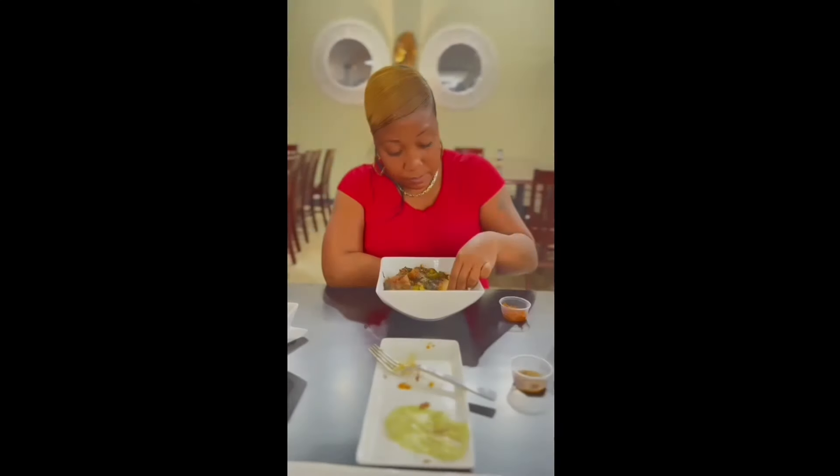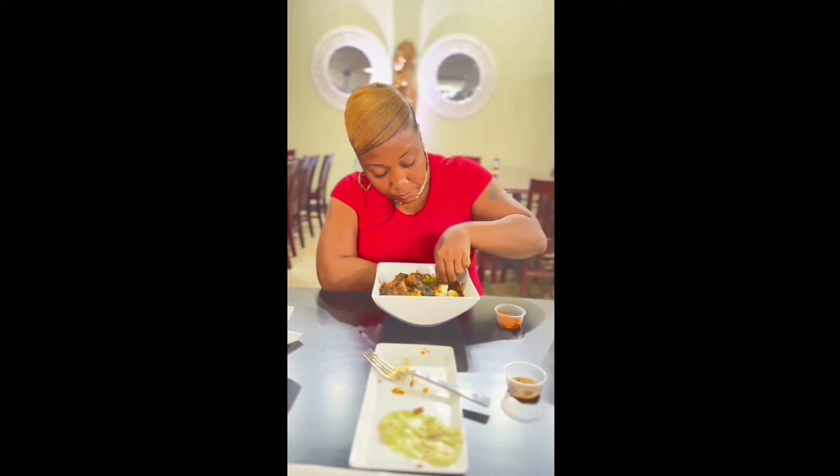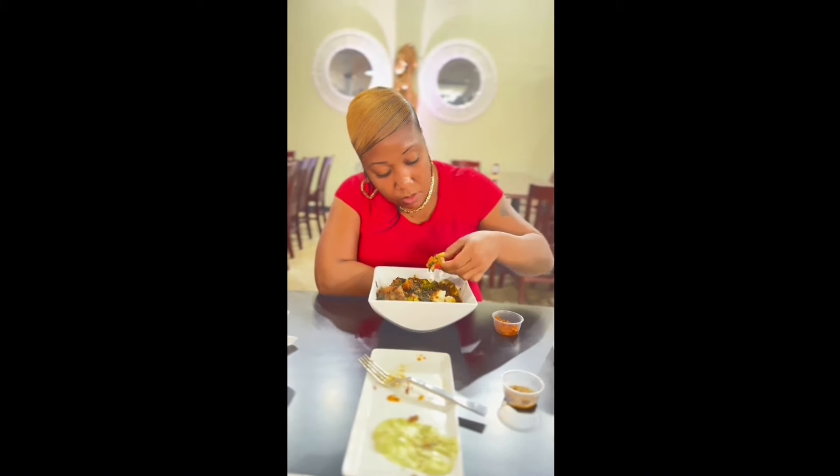We're getting hungry, so now it's time to give it a try. It's good. The fufu — I would have imagined it to be a little bit softer, but it's pretty good. It just tastes kind of like mashed potatoes.